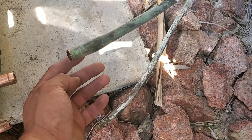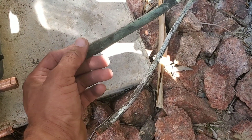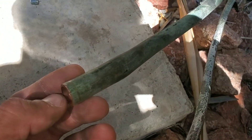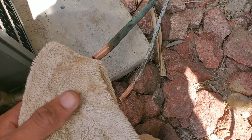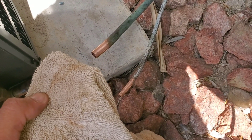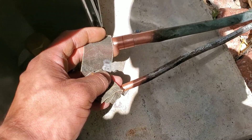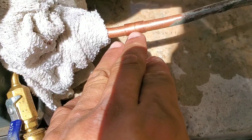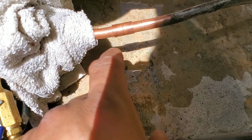Before we start we want to prep our lines. Take your sandpaper and clean these pipes before we start the process. Be very careful — you don't want to get any contamination, debris, or moisture into the lines. Once you finish cleaning the lines, take a rag and wipe them down. Also use the sandpaper to clean your fittings. Now connect your gauges, starting on the high side. We're going to use nitrogen while brazing to prevent oxidation inside the pipe.